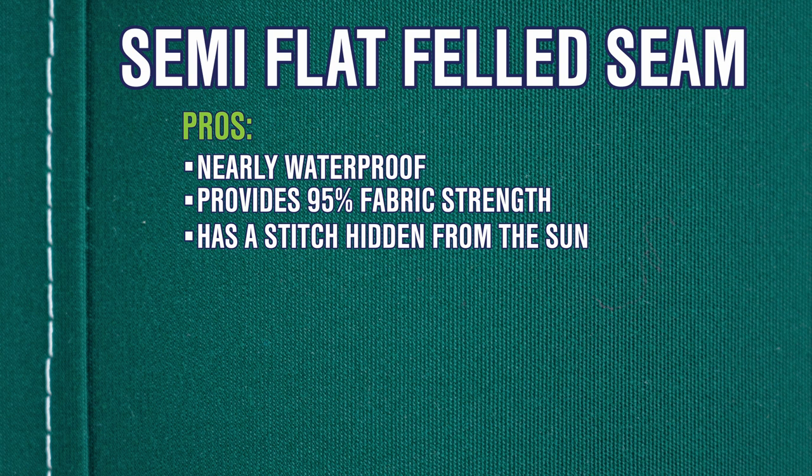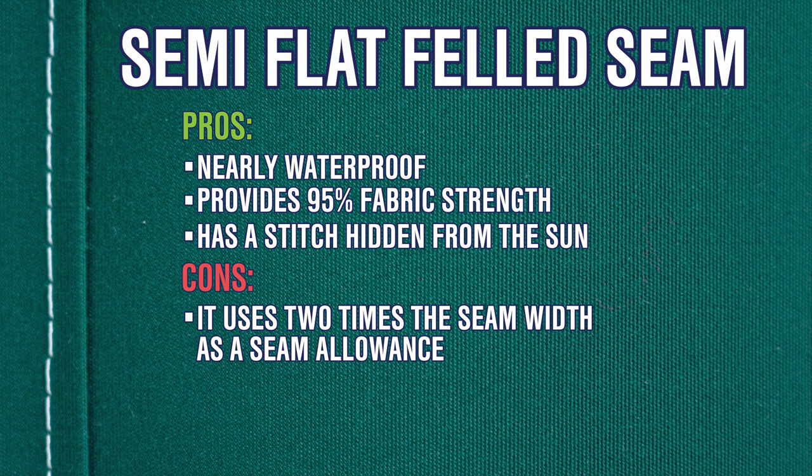Its only downside is how efficiently the fabric is used. It uses two times the seam width as a seam allowance, so a half inch seam will take up one inch of fabric.